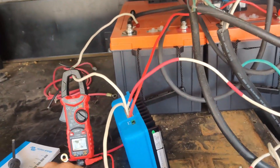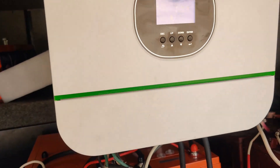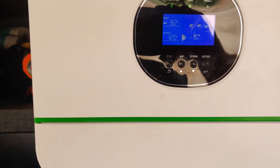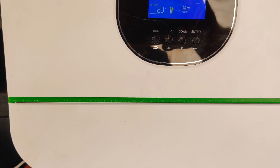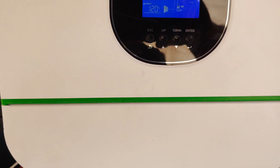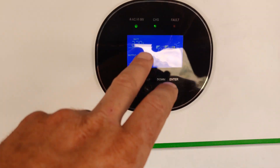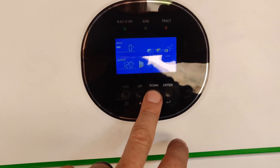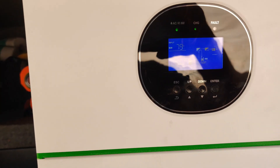So what did we do today? We were sitting at a base load of about 700 watts — just under 700 watts. And we have swapped out the inverter.